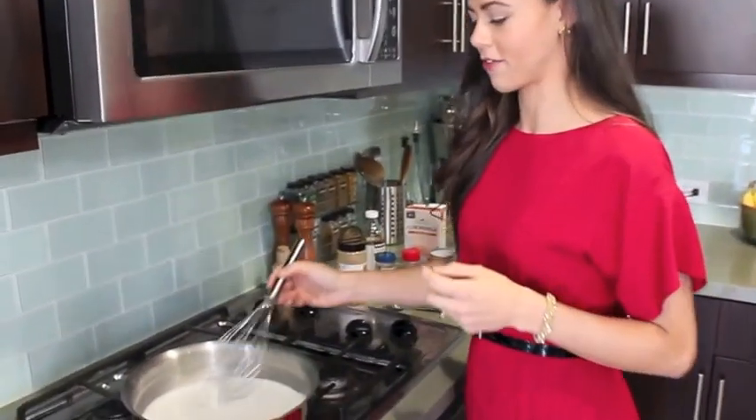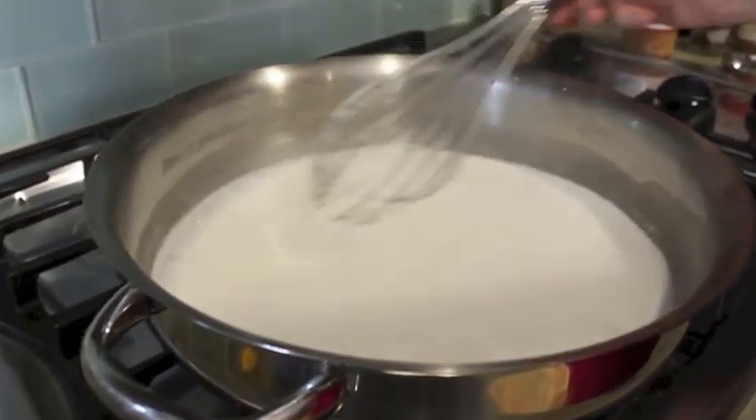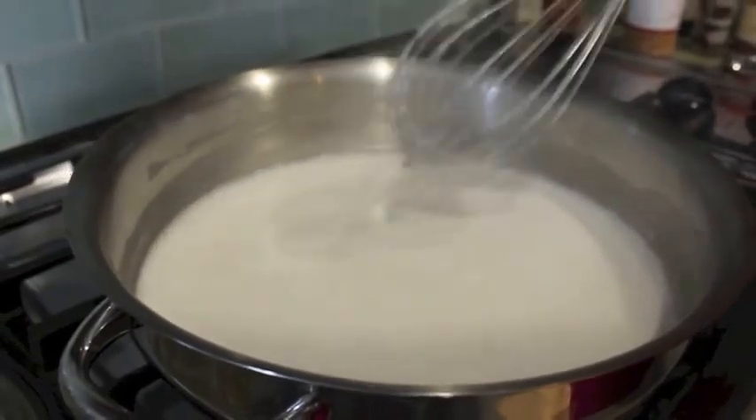I've got those two on my stove here. They've just been on the lowest heat — I don't want it to come to a boil, so I really keep it on low heat and whisk them together to get the clumps out.